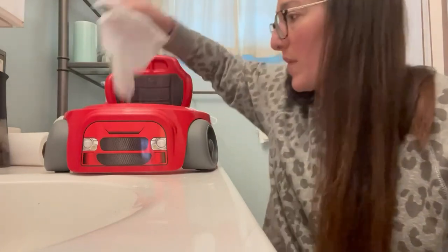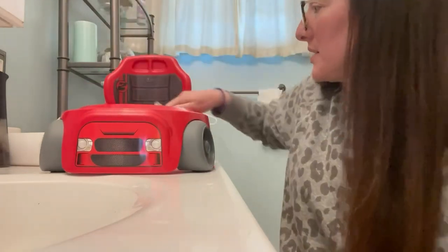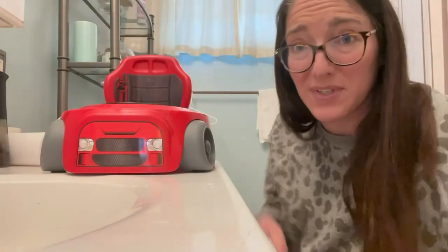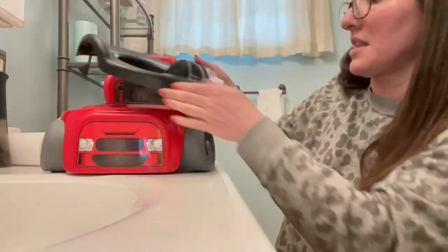You can use a cloth and wipe them all down. Easy to go. I have four kids and have tried several potties for toddlers. This really is one of the best because of its ease.